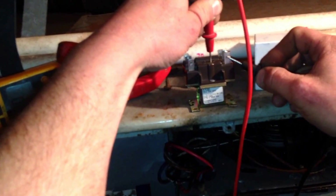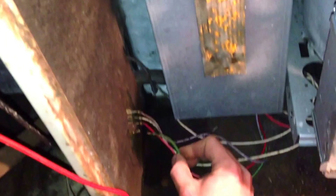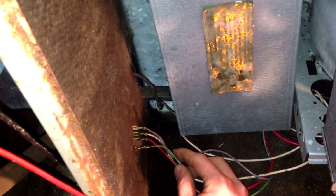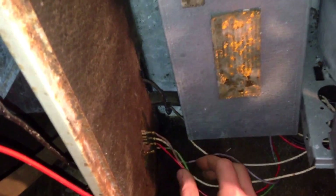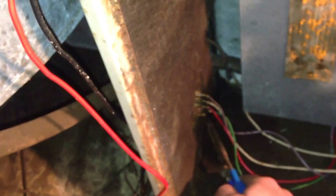The two terminals that just gave me a continuity tone are supposed to be open when the coil is not powered. The center inside terminal is supposed to be closed when the coil is not powered. We're going to go ahead and fix the broken fan wire for low voltage control and confirm that the system operates under proper performance.